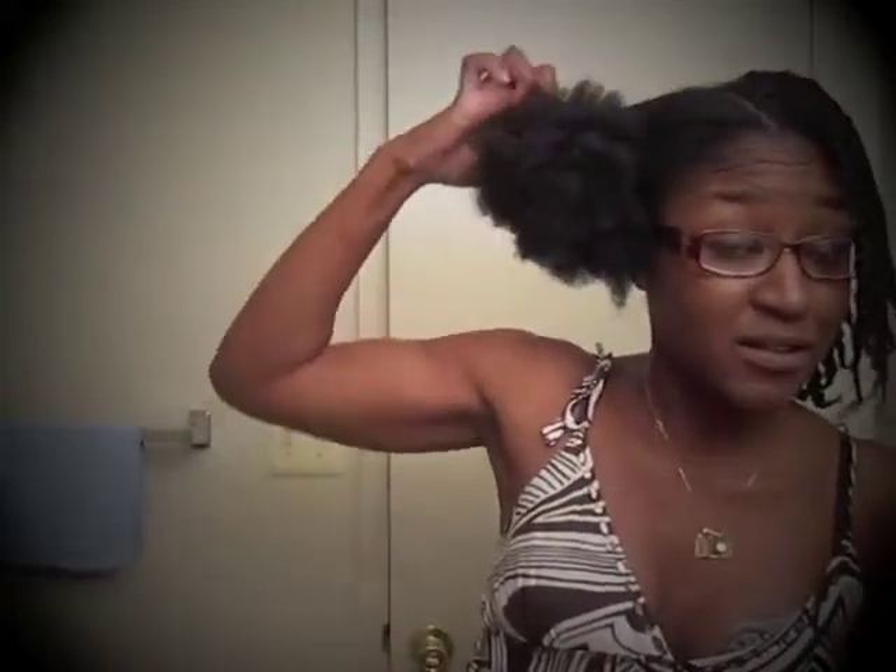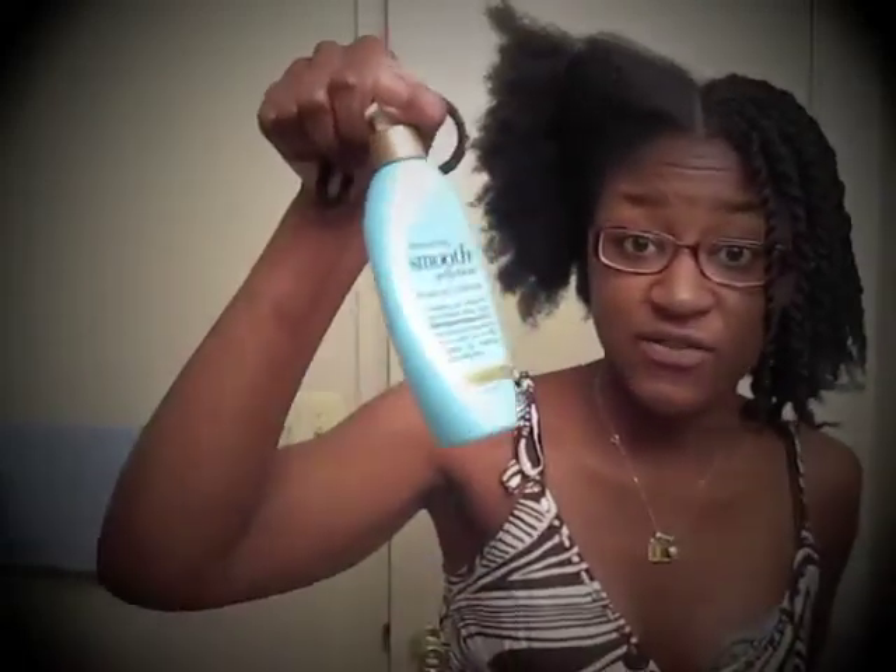I'm using my Natty products. I'm spritzing my hair — this is what I was working with. I went from this to that. I'm spritzing my hair, putting in my Natty leave-in, and then putting in a protective blowout cream.